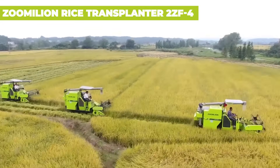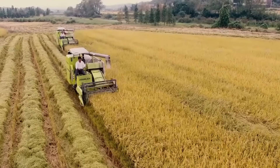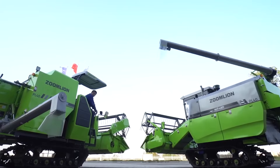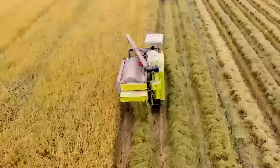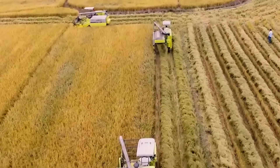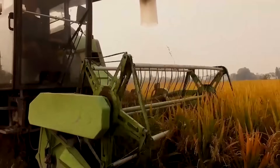Let me introduce you to the Zoomillion Rice Transplanter 2ZF4, a top-notch machine that's perfect for efficient rice planting. This transplanter comes with a high-efficiency gasoline engine that keeps vibration, noise, and fuel consumption to a minimum, while delivering smooth, powerful operation. With two working speeds — high and low — you can easily adapt to different work environments. The large 660-millimeter diameter wheels enhance adaptability and mobility, making this transplanter a champion in wet and swampy fields. Its easy operation and scientific working process deliver effective, precise planting every time.